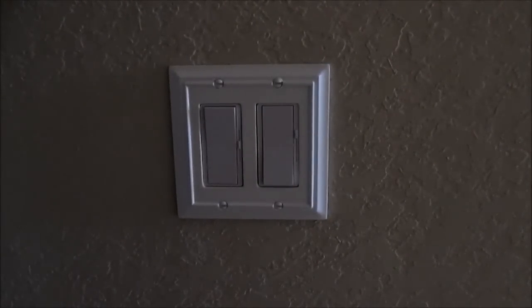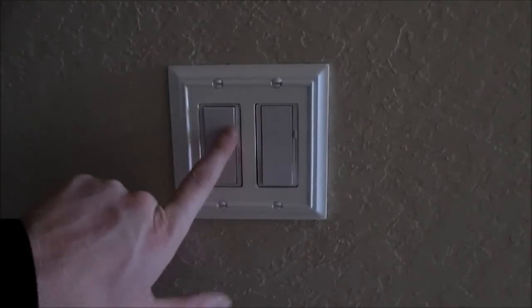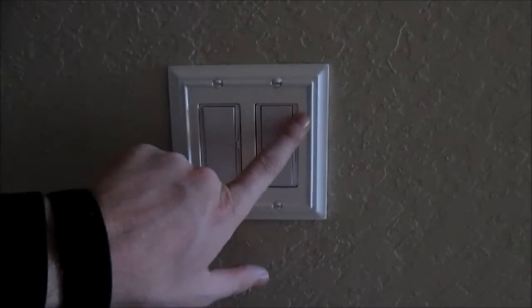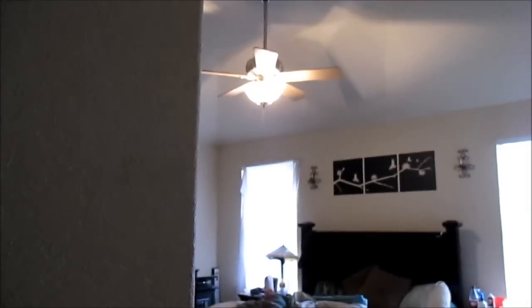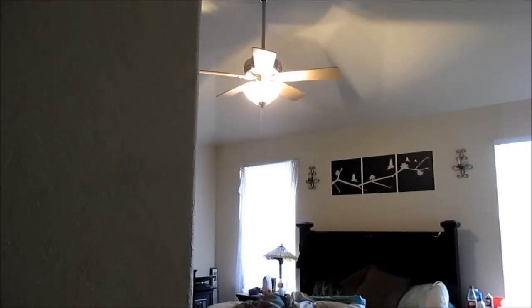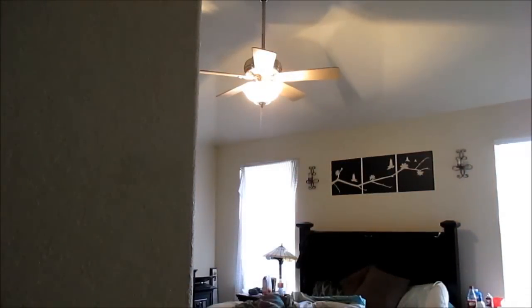At this time everything has been wired correctly. Here's the final project after the faceplate is back on — this is the fan switch with the slider that has three different fan modes, and then the dimming switch right next to it. One nice feature is that when the light is off you have a slight orange backlight. Whenever you're doing these lights you need to make sure that whatever bulbs you put in are LED and dimmable capable — if they're not rated to be dimmable, they burn out very quickly. Here it is on the highest setting, and all the way down the lights are still on but very dim.